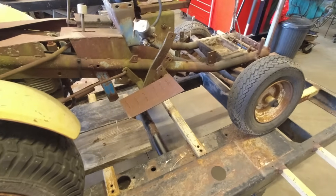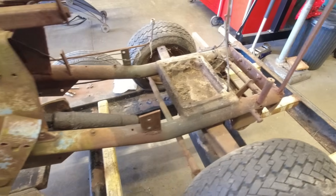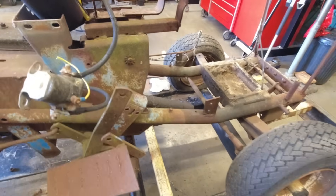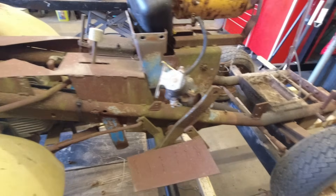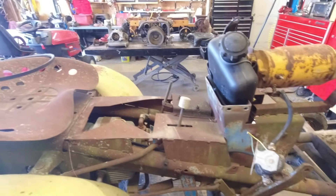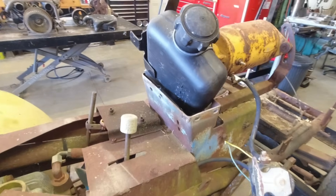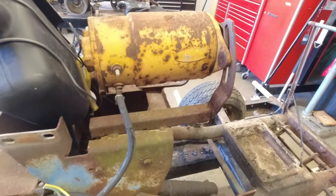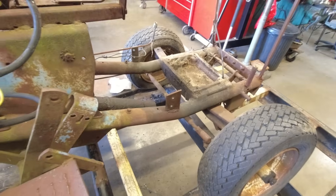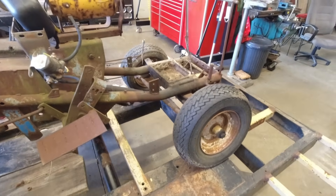While you guys weren't looking, I went ahead and took the engine out. I had to move it around a little bit so I wasn't able to capture video of that. Before I took the engine out I did get it running — I used a little temporary fuel tank and was able to wire up the solenoid, get the starter working, and had it running. I'll show you a video clip of that right here.